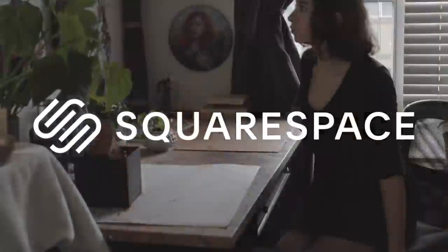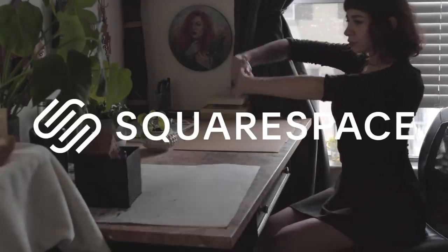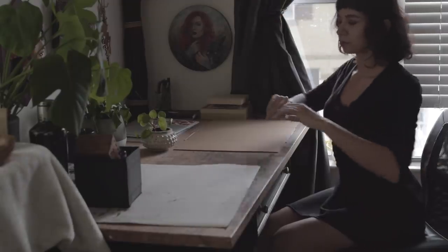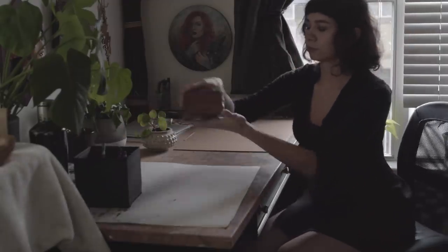Hello and welcome. I'd like to give a huge thank you to Squarespace for sponsoring today's video. I will discuss more on that later in the video, but for now, without further ado, let's begin with the materials that you're going to be needing to root the hair.